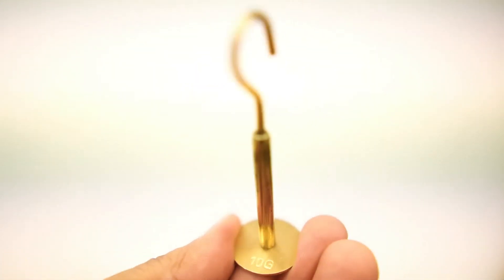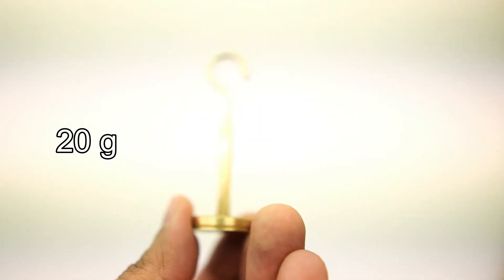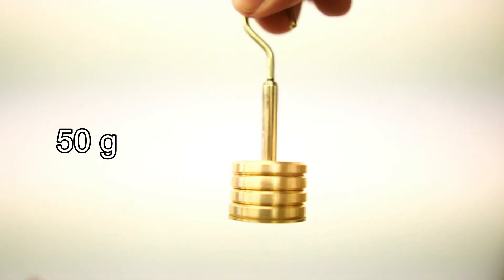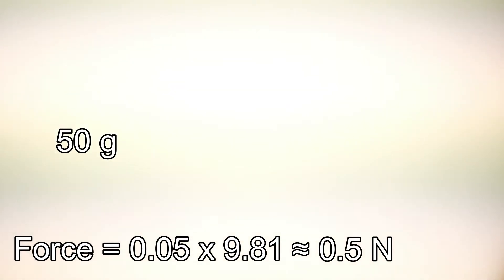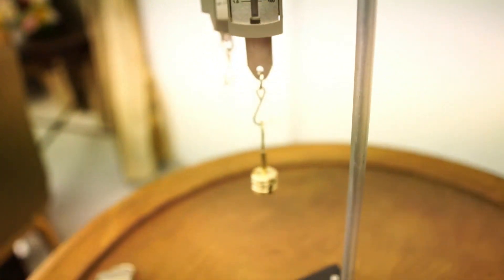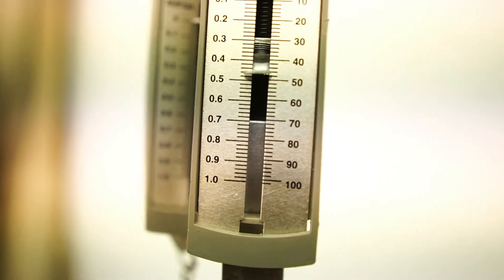In this experiment we are going to use 50 grams of weights. The hanger itself is 10 grams, and we are going to add each slotted weight which is 10 grams — that is 20 grams in total. Add one more and we have 30, another one and we have 40, and finally with the last slotted weight we have a total of 50 grams, which exerts a force of 0.05 times 9.81, approximately 0.5 newtons. The reading on the spring balance is 0.48 newtons, which may be due to an inaccuracy of the spring balance or the slotted weights not being exactly 50 grams.